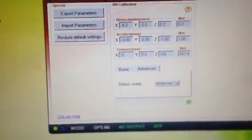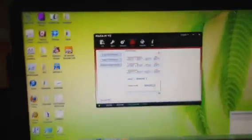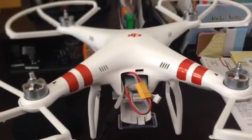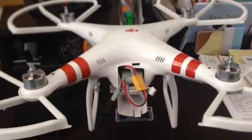Anyhow, if the compass becomes a problem, I'll certainly do another advanced calibration if necessary.